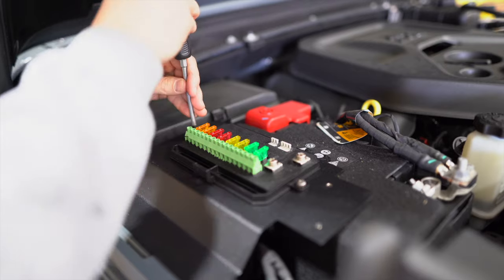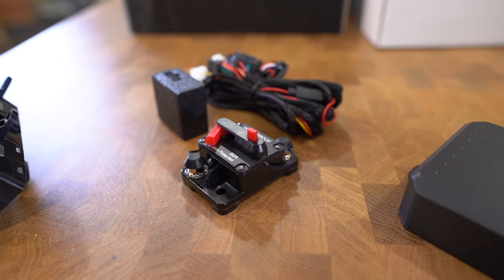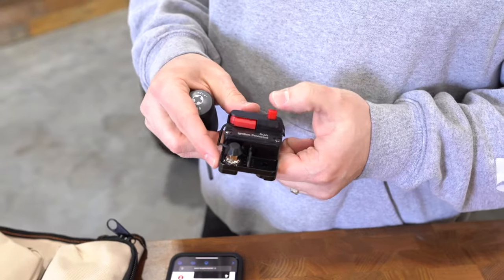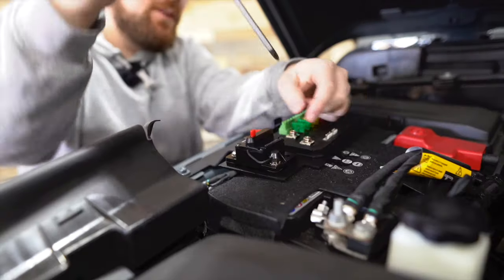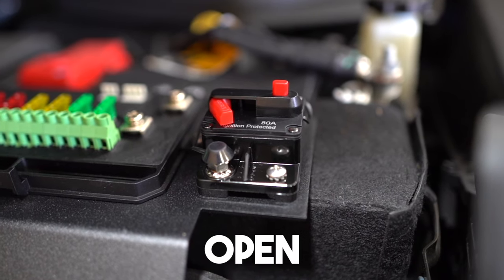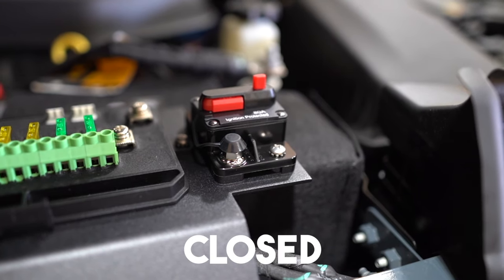Once the relay board is installed, grab the bus breaker. When it's open, no power flows through; when closed, it connects the circuit and allows power to flow. Go ahead and press the button, leaving it open. For the rest of this install, orient it so the reset flap pops out towards you — that way you can see it's reset from this side of the vehicle.